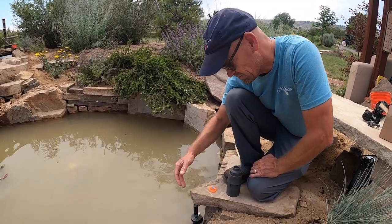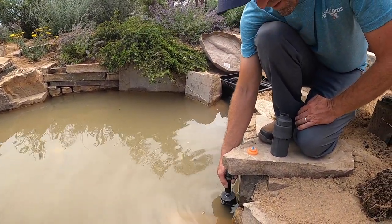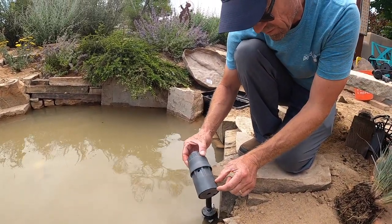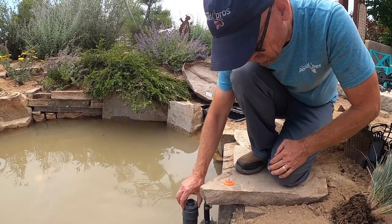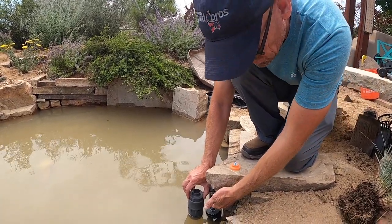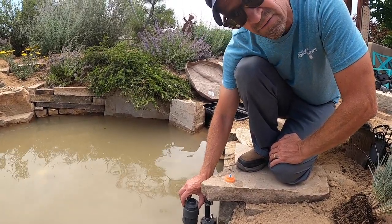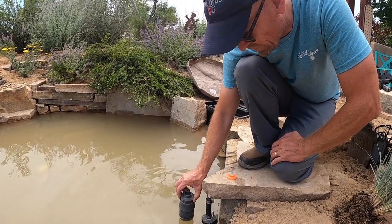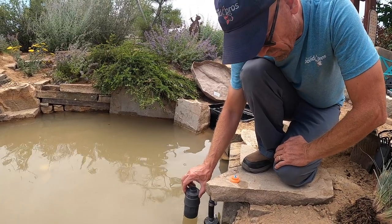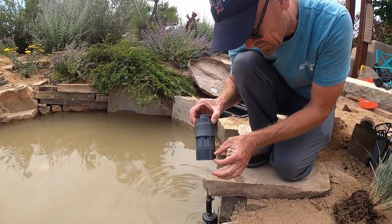I want to talk about placement. The placement of this autofill — right now this has actually been placed a little bit too deep. Normally when we want to fix this, it's about three quarters of an inch down the wall where the float has enough water to shut off. So I just wanted to show you guys the wrong and right placement of an autofill when it comes to the Hudson valve — roughly about three quarters of an inch going up the side wall.